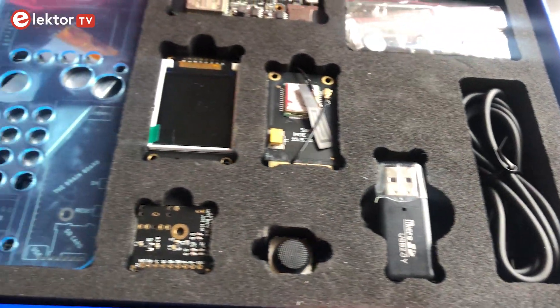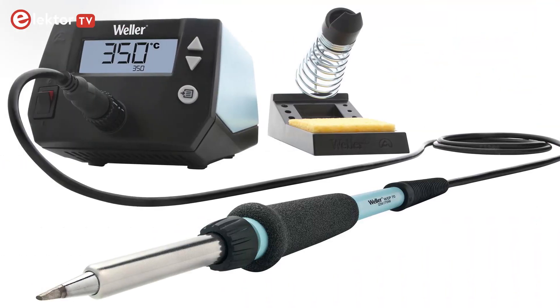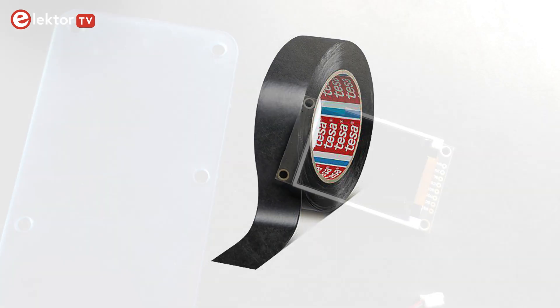To assemble the individual parts you need some basic tools like a regular soldering iron, a regular screwdriver, and a piece of insulating tape or some super glue.